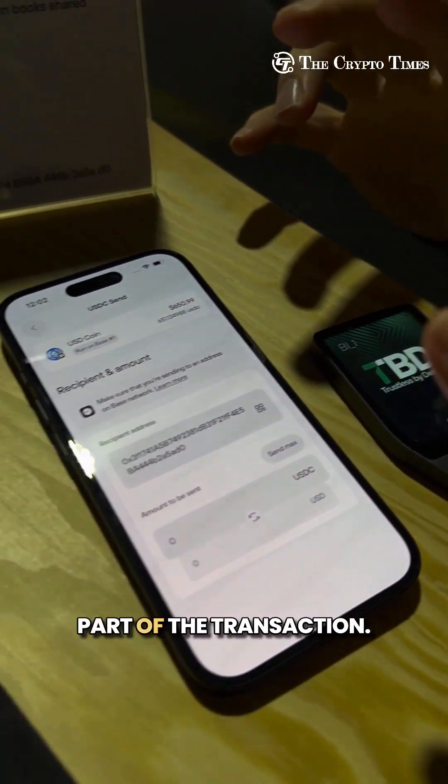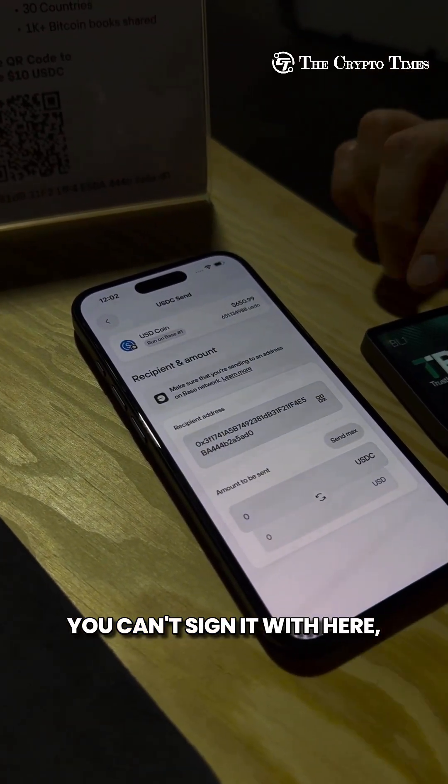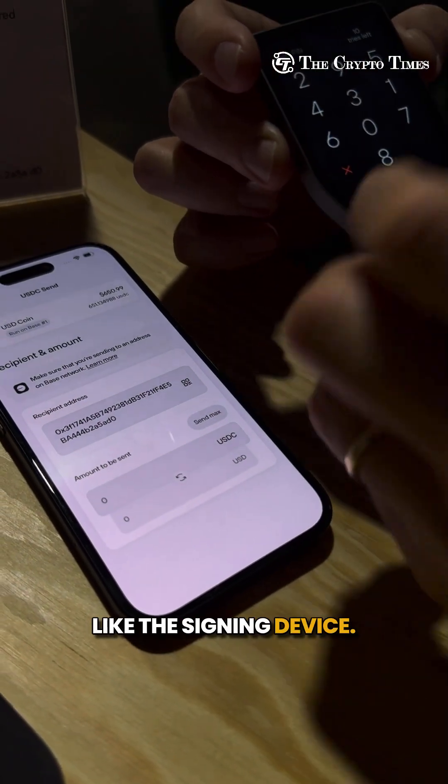Anything important you must do on your Trezor — you can't sign it on the phone, you have to sign it on the hardware wallet. The hardware wallet is effectively the signing device.